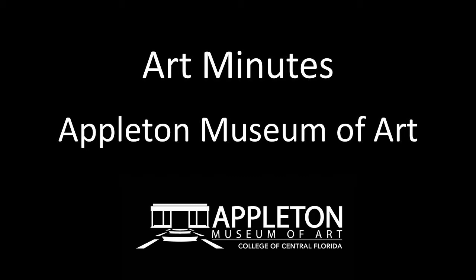Hello, and welcome to Art Minutes. I'm Patricia Tomlinson, curator at the Appleton Museum of Art.